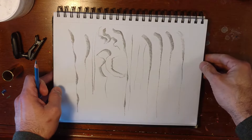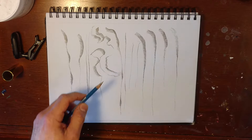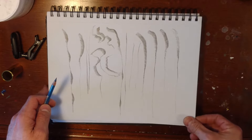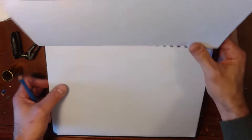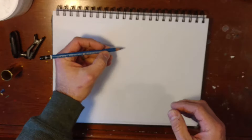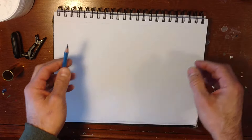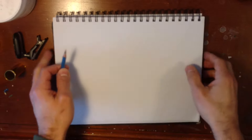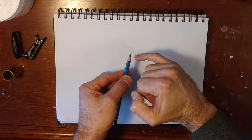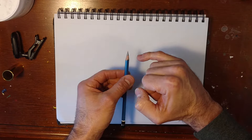I just want to go over line quality right now, showing different ways to make lines and just get yourself familiar with the pencil. What I usually do is I don't hold the pencil like I'm writing — I usually hold it more like a paintbrush, because what I like to do is use the side of the pencil a lot. You can still get thin lines without pressing straight down, and actually you'll keep the point longer if you don't press straight down.